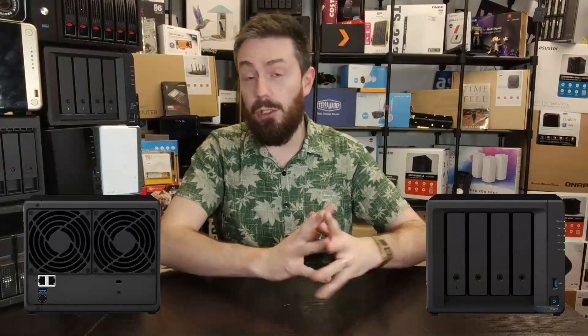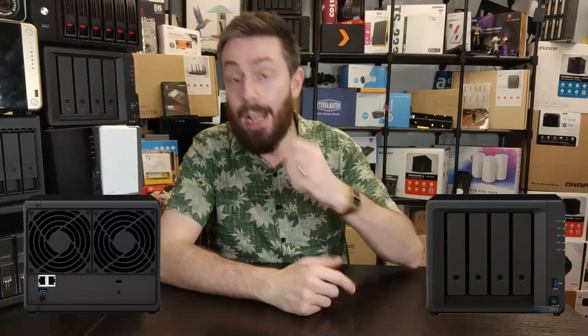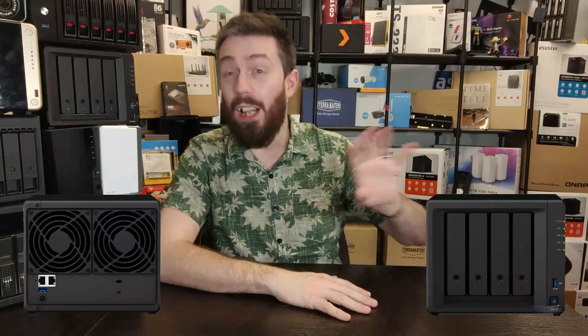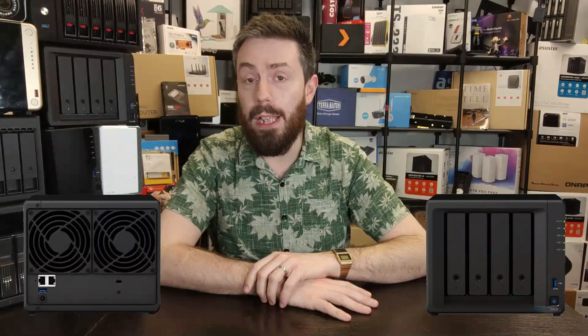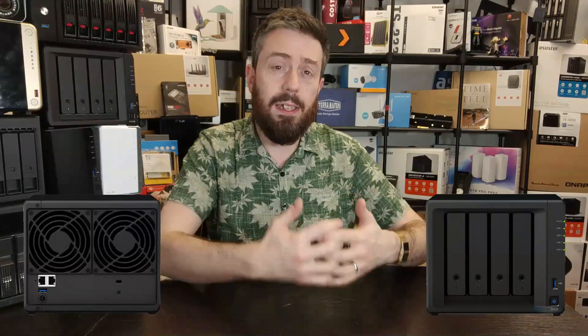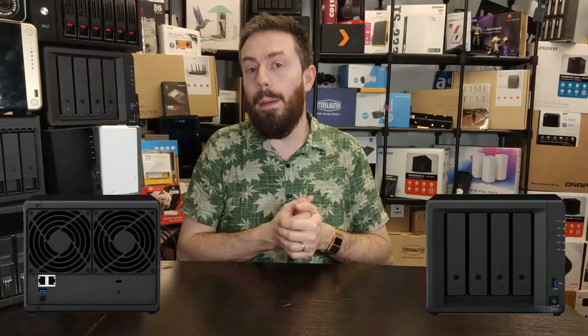This is a four-bay value entry that replaces the DS418, released what feels like a million years ago. If you're already familiar with the specifications of the DS223, you won't be surprised by the majority of these specs. Synology have not exactly reinvented the wheel — it's very much a refresh. Recent news on Synology hard drive improvements and DSM 7.2 beta does mean the DS423 has a few interesting bits to talk about.